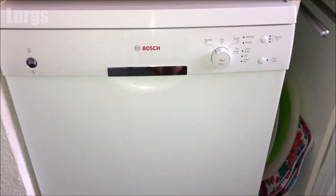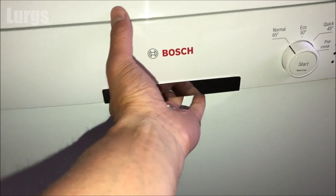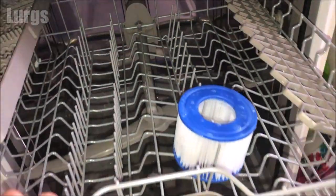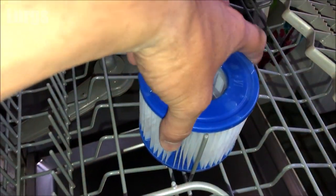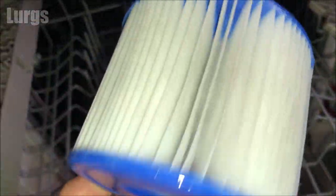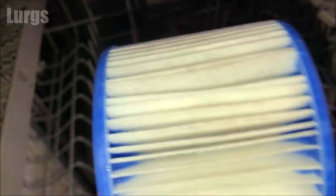Let's open up the dishwasher — and that is looking absolutely fantastic. Okay, it's not as good as a brand new filter, but that's looking really good to go straight back in the lazy spa. Right, let's get it back in.